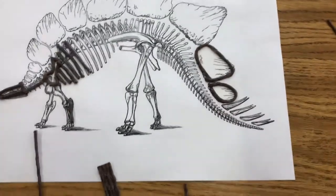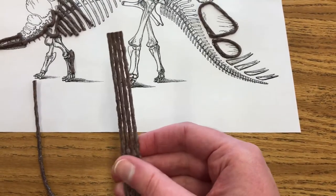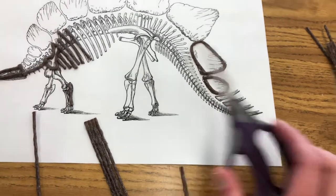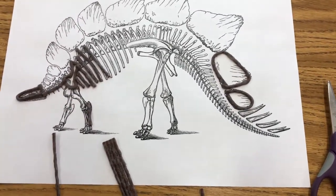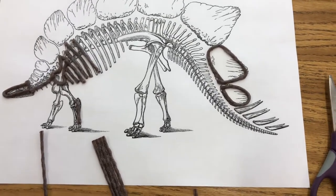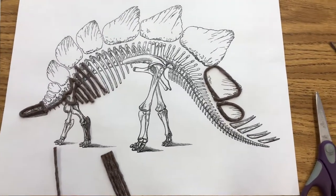You will get a pack of wiki sticks. Wiki sticks are just pieces of yarn covered in wax, and then you'll also need to use scissors. Of course, paleontologists wouldn't be cutting bones and all that, but we just have to do the best we can with these materials and we're just trying to make it kind of like what a paleontologist would do.